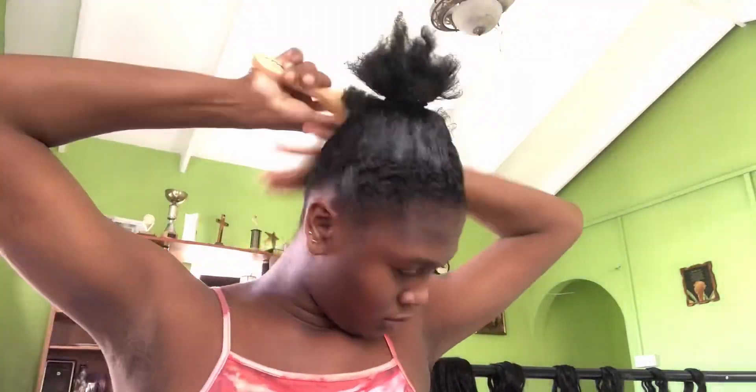Right now I'm just showing you my braiding hair to the back of me — I'm trying to slick my hair up. As you can see, I'm going in with the brush right now, going back and forth with the brush and the comb.